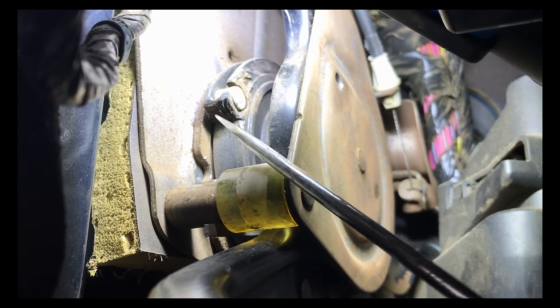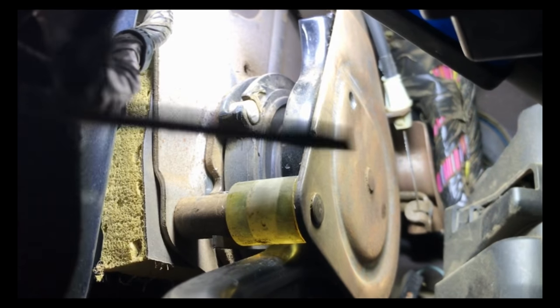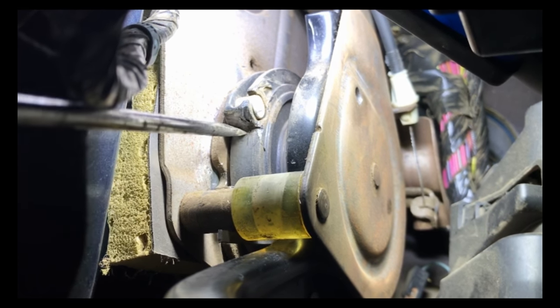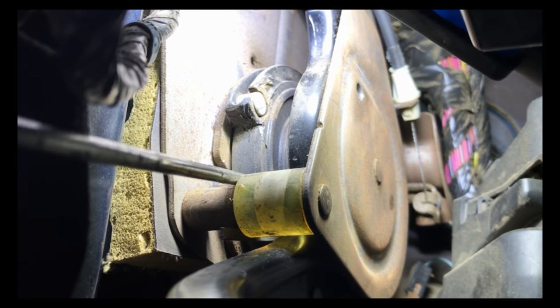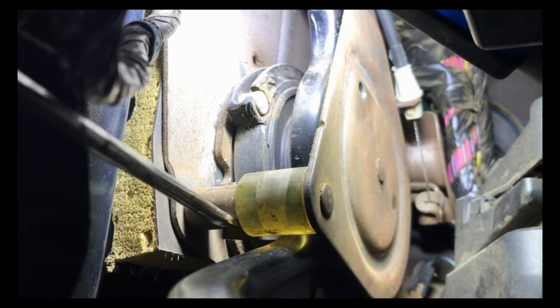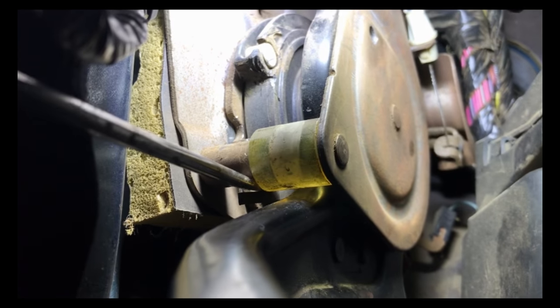What you have to do is take a screwdriver and bring it in here to pry. This is going to be down here — pry up and it's going to be locked. Once you start prying on that, there is this little metal spring lever right here that I'm pushing on.